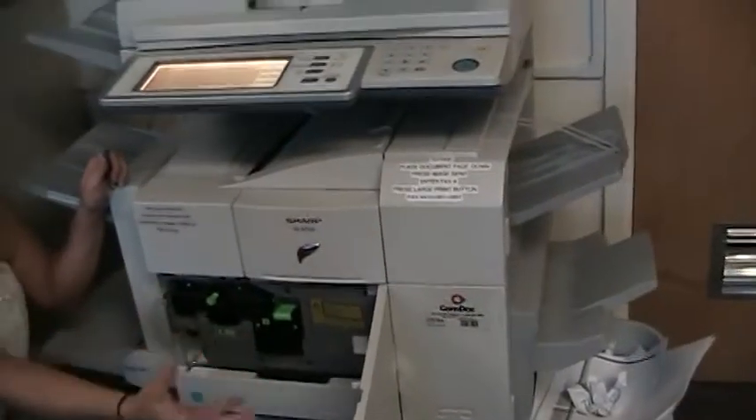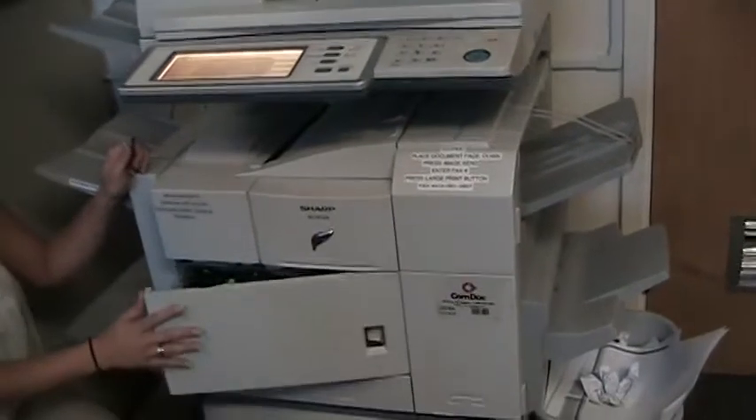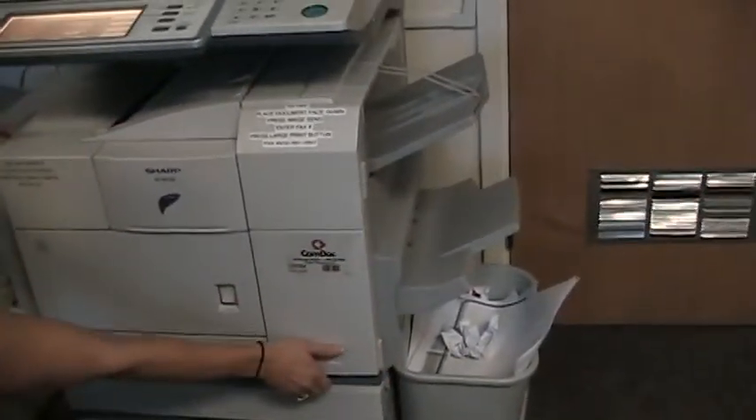This is your main on and off switch. You don't ever have to turn this off unless you're away for the summer or something like that, but it's there in case you do need to turn it off for some reason.